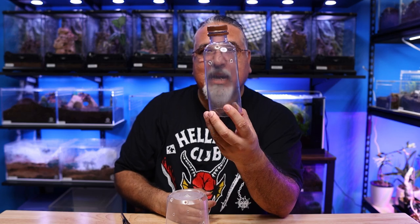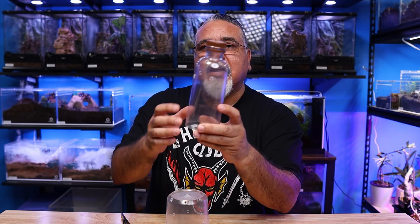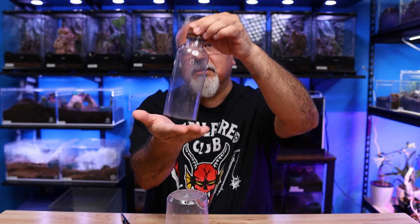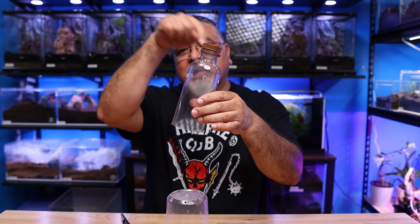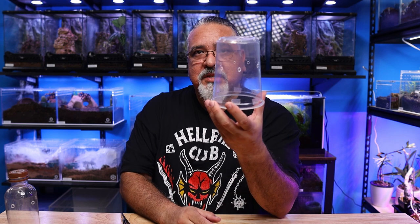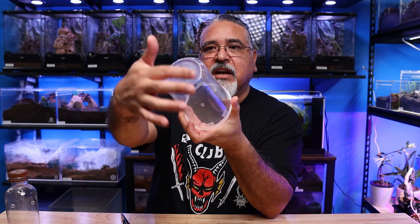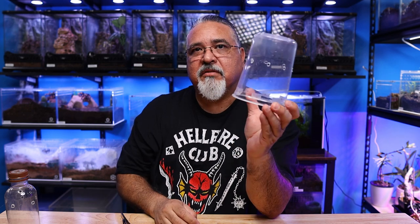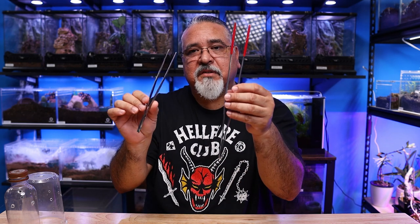Here are a few tools I use for my rehousings. I use this bottle as my catch cup — it's a Gatorade drink bottle with a hole at the top and several holes around the bulbous part. I bring it down on the tarantula; the tarantula goes up, and I can poke it down or remove the cap to direct it. For larger tarantulas, I use a 32-ounce deli tub with holes all the way around, so I can stick a skewer in and prod the tarantula to go wherever I want.